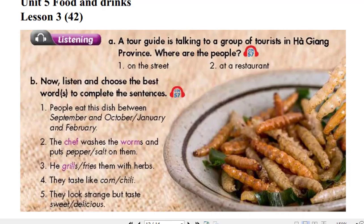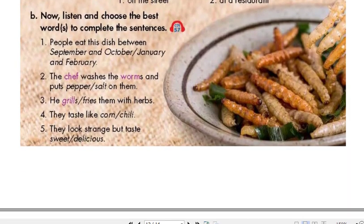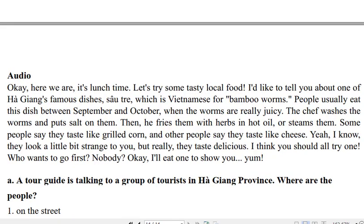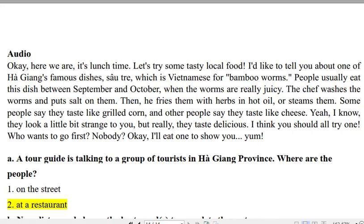Some people say they taste like grilled corn and other people say they taste like cheese. Yeah, I know, they look a little bit strange to you. But really, they taste delicious. I think you should all try one. Who wants to go first? Nobody? Okay, I'll eat one to show you.